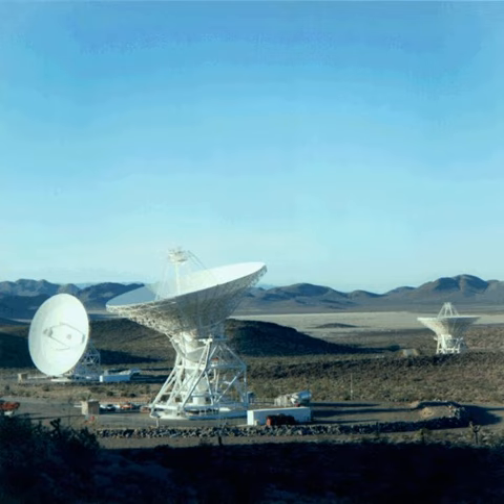The gravity science experiment uses special hardware on Juno and also on Earth. It uses the high-gain K-band and X-band communication systems, as well as communication systems on Earth via the Deep Space Network, and special communication hardware on Juno called CATS, or the K-band translator system.